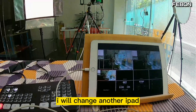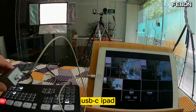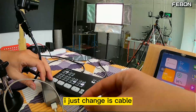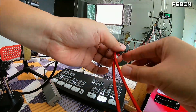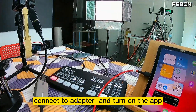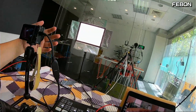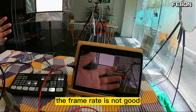Now I will switch to a different iPad. This is the iPad Pro USB-C version — it can also work. I just change the cable to a USB-C cable, connect it to the adapter, and turn on the app. You can see the video — no problem. The video is from the camera and showing PGM mode. The frame rate is not good, about 20 fps.